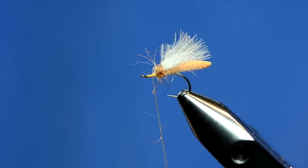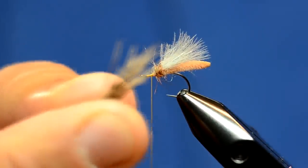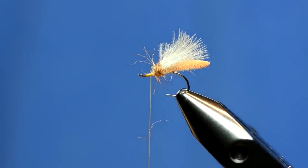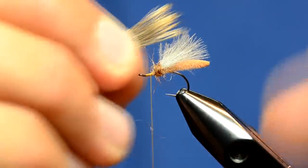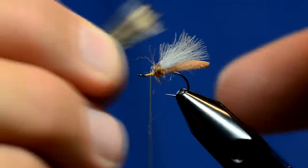I'm going to leave my thread hanging right in front of that. I've got some elk hair — I haven't stacked it yet. Let's shove it in the hair stacker to get the tips all nice and aligned. I'm going to tie this elk hair in right on top of the CDC, about the same length.